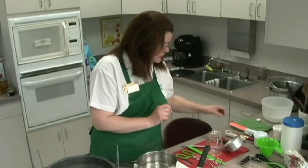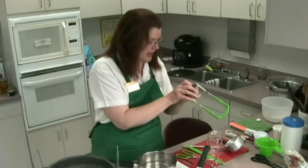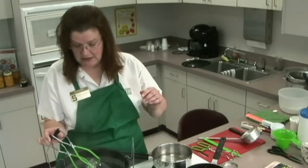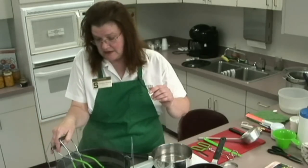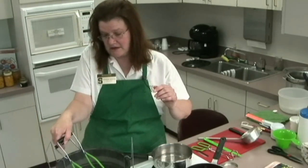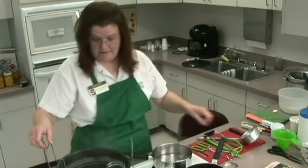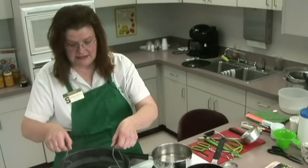I'm going to put this jar in the water because we are going to be demonstrating a technique in a minute, and we want our jars nice and hot.